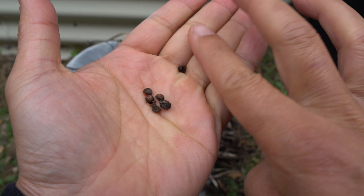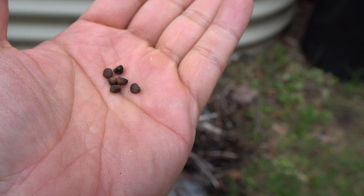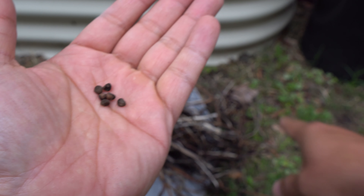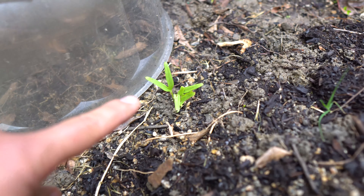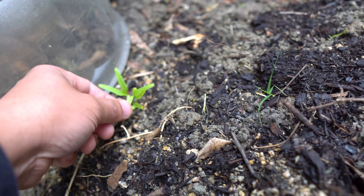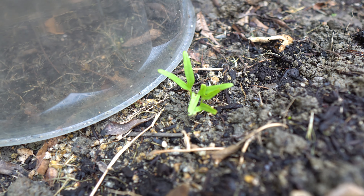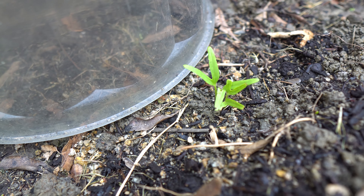They're very easy to grow — you can just drop them in the ground. When the soil has good moisture and it's warm, they will sprout. Let me show you a few that dropped while I was moving things around and grew on their own. Here are two plants right there — they can grow pretty close to each other.